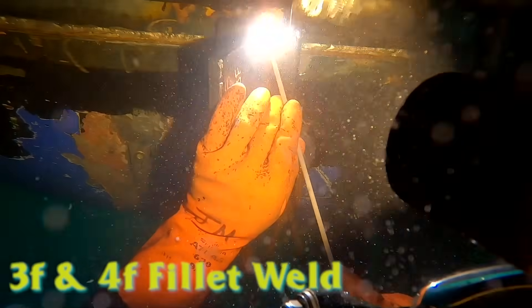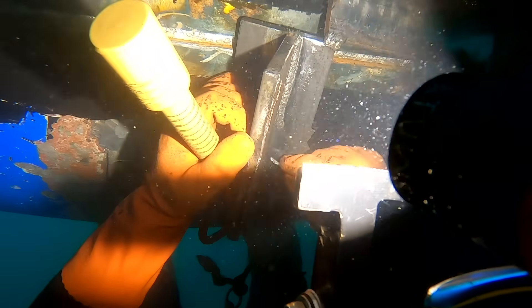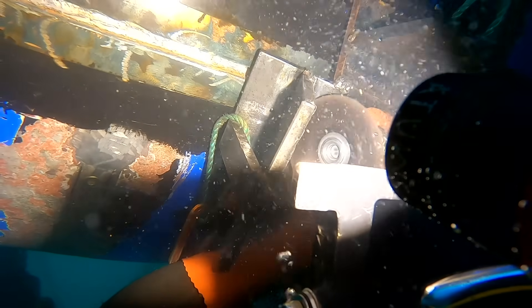This is actually the weld test we have to do in the water every time we do this job. Each and every single welder-diver going to be welding on this project has to do a test every single time, every job. We do a 3F and a 4F fillet weld, single pass, and then they break it and check penetration profile, check for porosity, undercut, spatter, and any discontinuities. If you fail, you retest — after two fails you have to re-qualify. Everybody dreads the test, but you've got to do it.